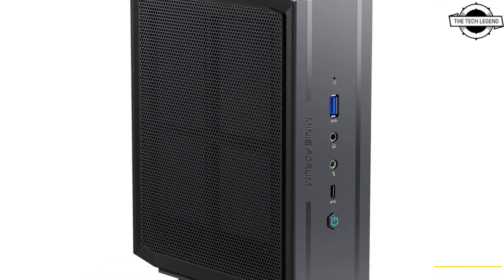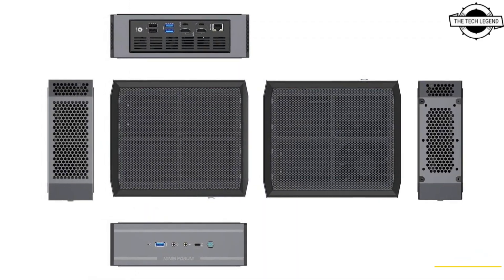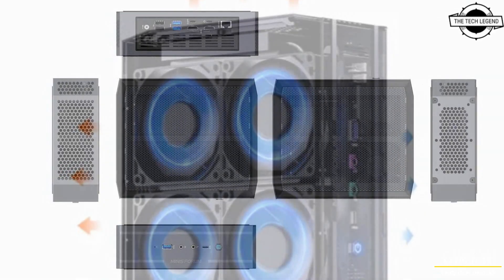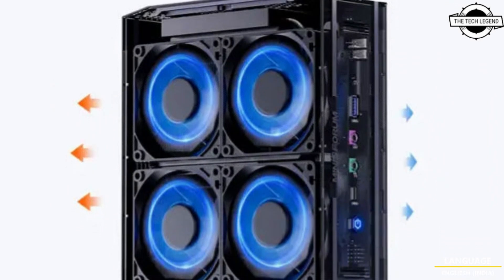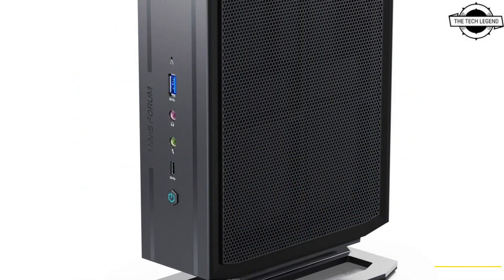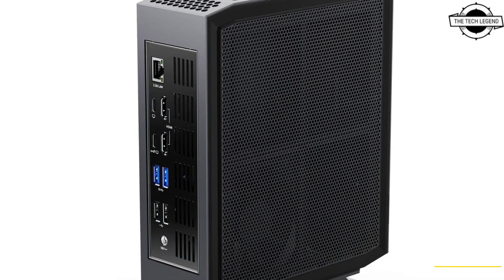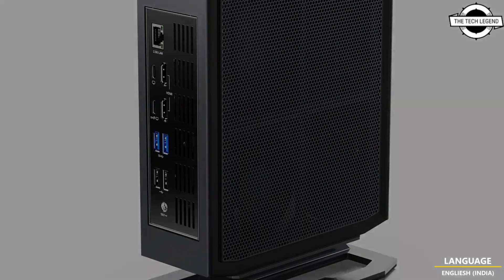The PC features an Intel Arc A730M discrete GPU with a cut-down ACM-G10 GPU featuring 24 XE cores and a 192-bit memory bus, which means the card supports 6GB VRAM. According to the company, this GPU has a TDP set up to 95W, which is lower than the maximum power limit for this SKU.